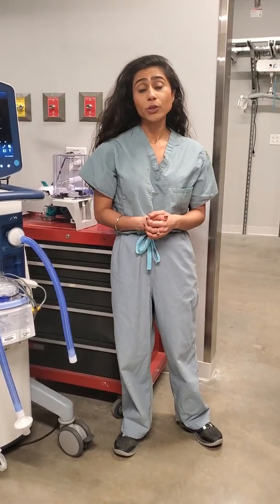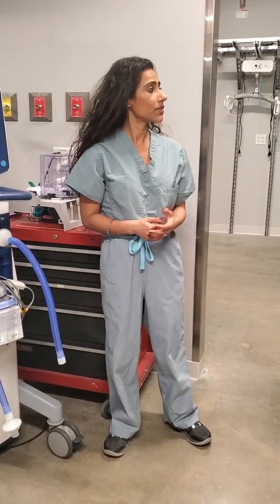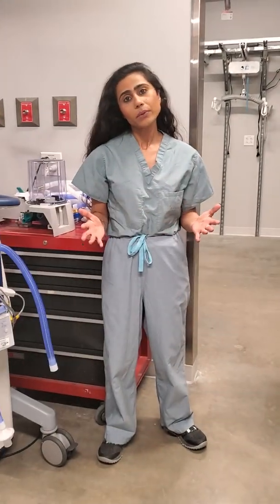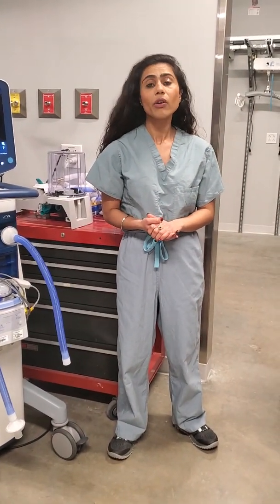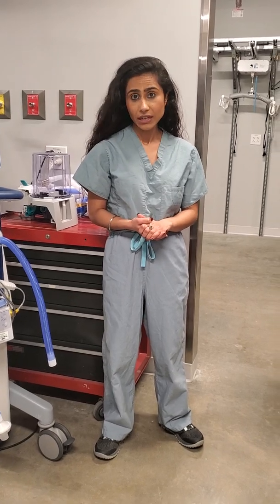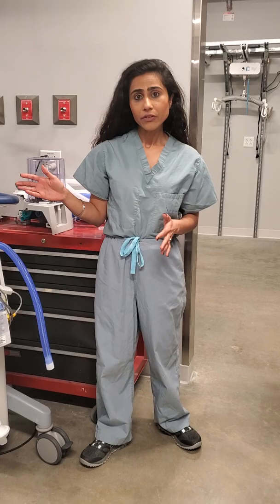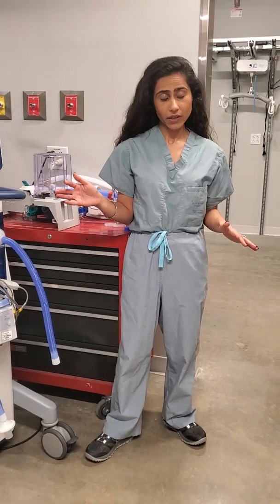Hello everyone, I'm Simba Coramada. I'm an intensivist. This is Kelly, she's our respiratory therapist. While we're grappling with the COVID pandemic and worried about running short on ventilators, I would like to demonstrate how we can split one ventilator between two patients.